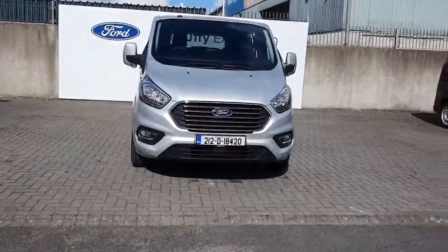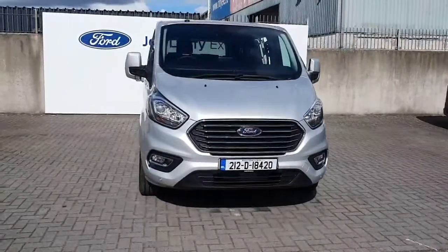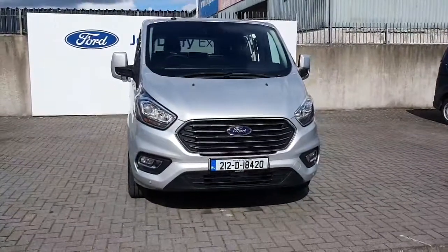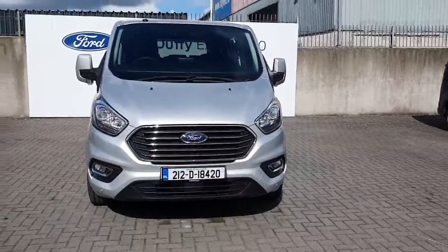Hello and welcome to Geordorfer Ford online sales. Here today we have this 212, it's a Ford Tourneo Titanium version. It's a 2 litre diesel and it's got 140 brake horsepower.